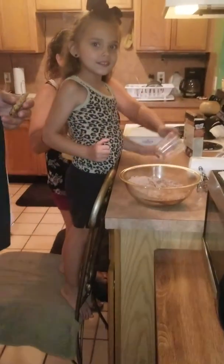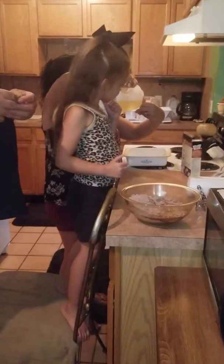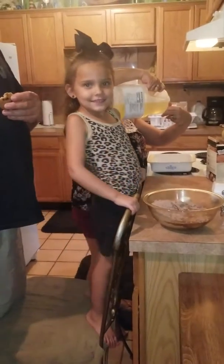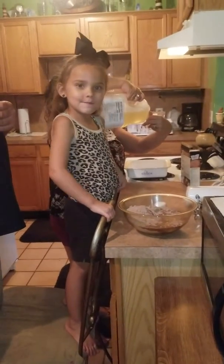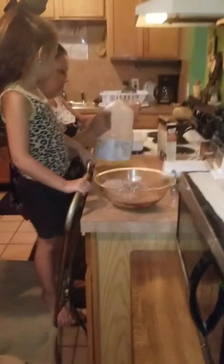Click that subscribe button. When I get to 100 million, I'll tell y'all thank you. Tell them that you're going to put some oil in. You tell them to keep subscribing? Subscribe one time. When I get to 100 million, I'll say hey, thank you.